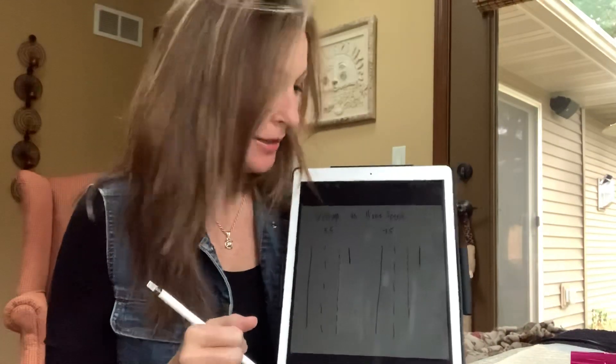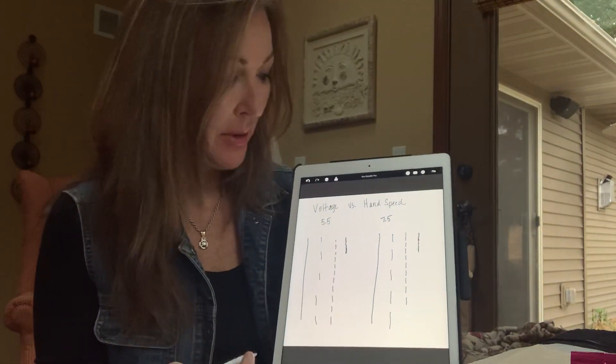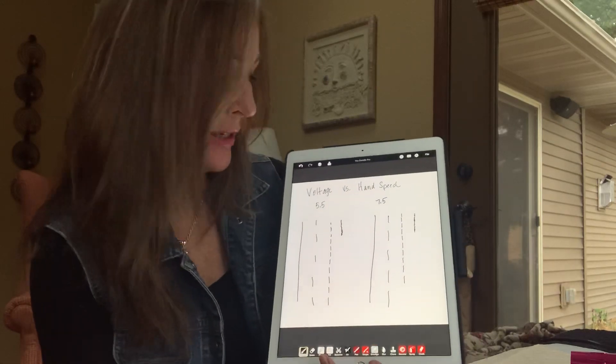Hi everybody. My name is Mary Hall Scott. For those of you that don't know me, I am an independent artist. I own Permanent Makeup Designs Academy and Micro PMU Tattoo Supply. I tried to do this over the weekend with my granddaughter and we had like six takes. So I'm hoping to get through this, but now it's just me here at my practice table.